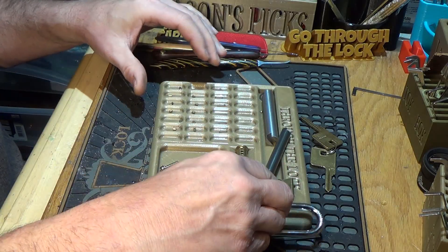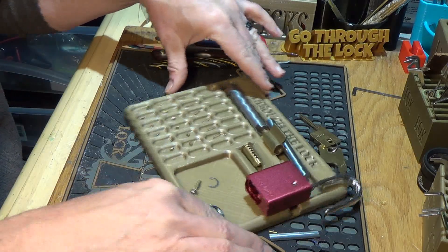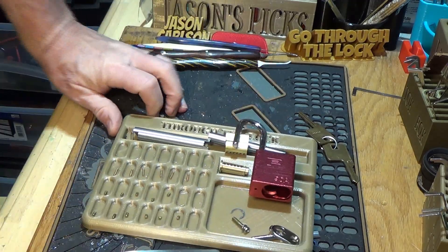Nothing new inside, nothing to the bible — and there is Stock Lock Sunday, Packlock 90A. A third time's a charm. Looks like all we've got is standards — all the key pins are standard.